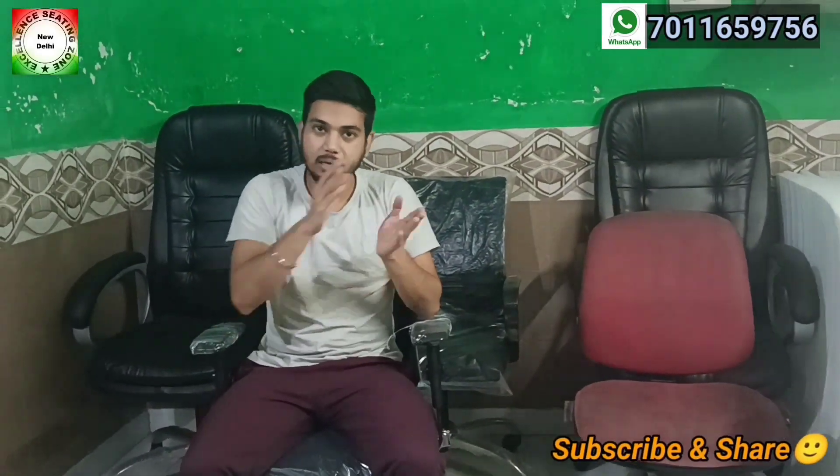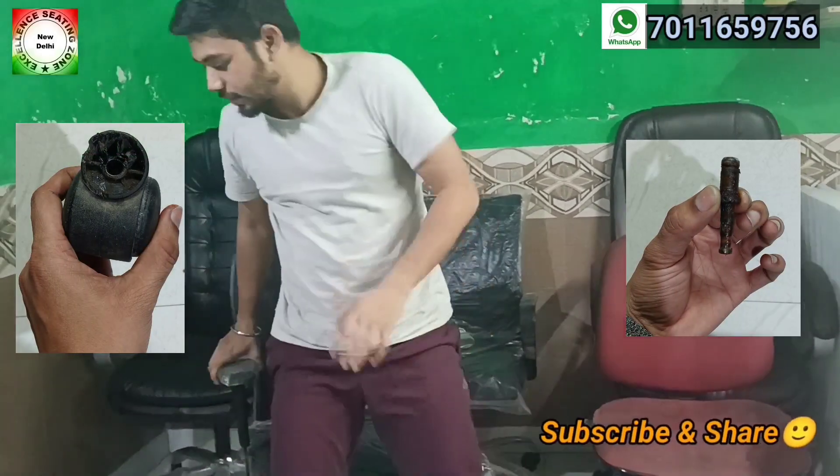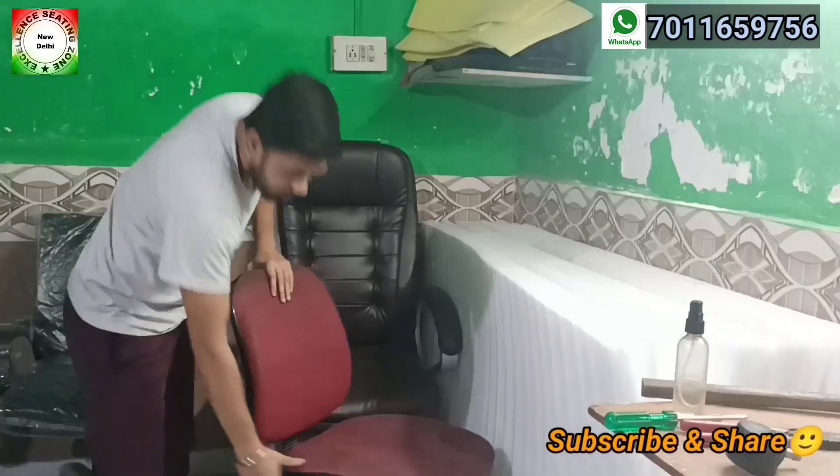If we have a pin wheel, when we remove it we can change it. One part is the wheel, but the other part is stuck in the base. How do we resolve it? We will see the wheel in this chair — the wheel is stuck in the base.